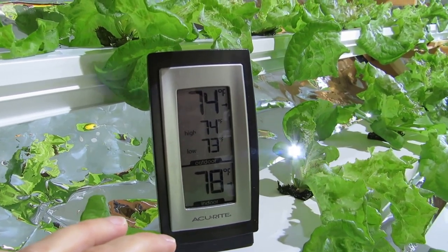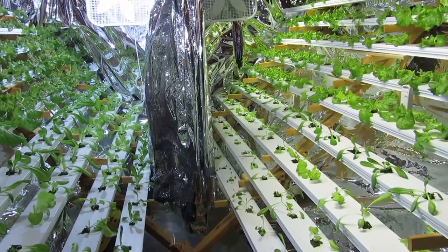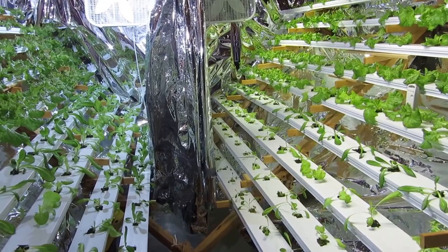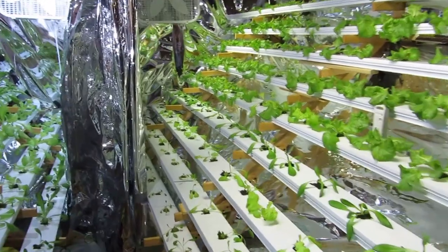I just opened up this curtain, so it hasn't been open for more than a couple of minutes, so the temperature hasn't had a chance to even out yet. A couple of notes that I wanted to show you on the LED side.